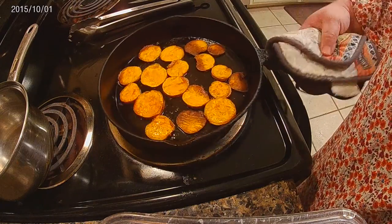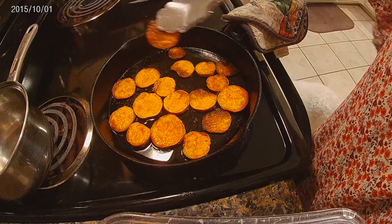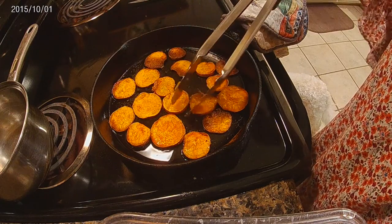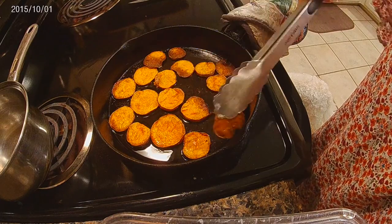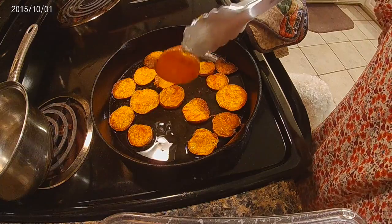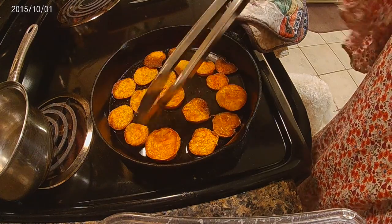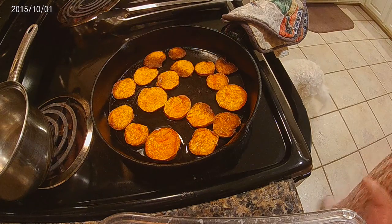Okay, as you can see they're done. The potatoes have already gotten a little crunchier and a little darker — cooked a little longer than I anticipated. Like I said, if they're thin you have to watch out, they will burn. I would make them at least half an inch to an inch thick.